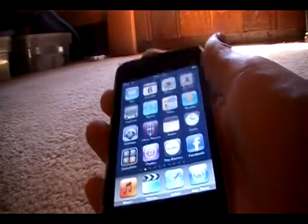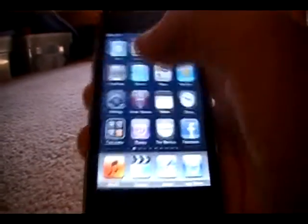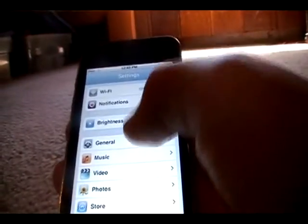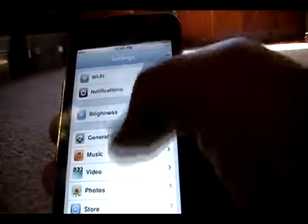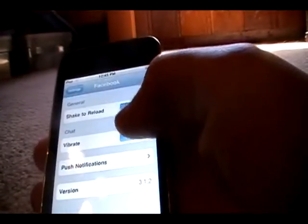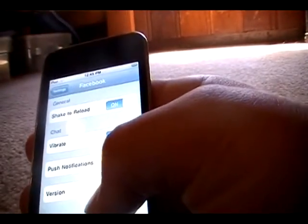So before we start this app review, I'm going to show you something about Facebook. You just go into Settings, and then go to Facebook. You've got Shake to Reload in the General category. In Chat, you have Vibrate and Push Notifications.